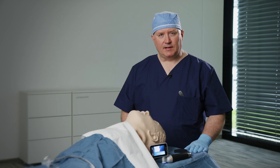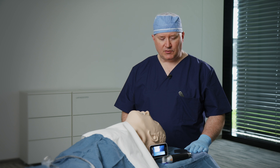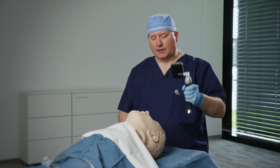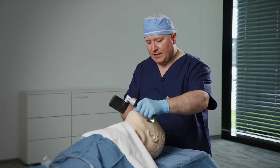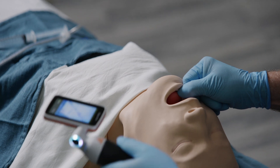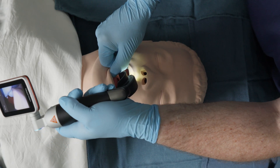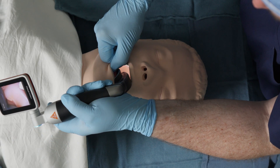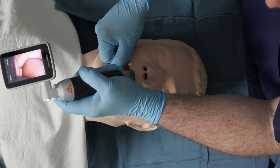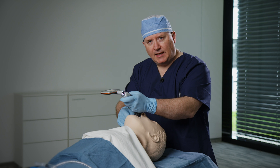I'm going to be demonstrating the technique of tracheal intubation using a styleted tracheal tube with our video laryngoscope. I'll begin with holding the laryngoscope in my left hand, pushing on the mentum, and then performing something known as a scissor maneuver with my right hand. I'll then place the laryngoscope coming in from the right side of the tongue, so I can use the flange of the Macintosh-shaped blade to contain the tongue.